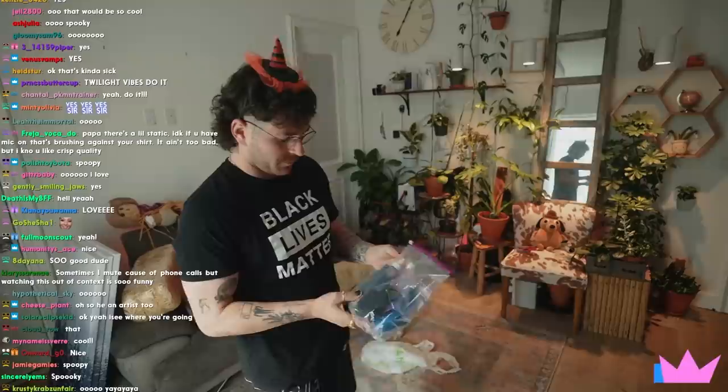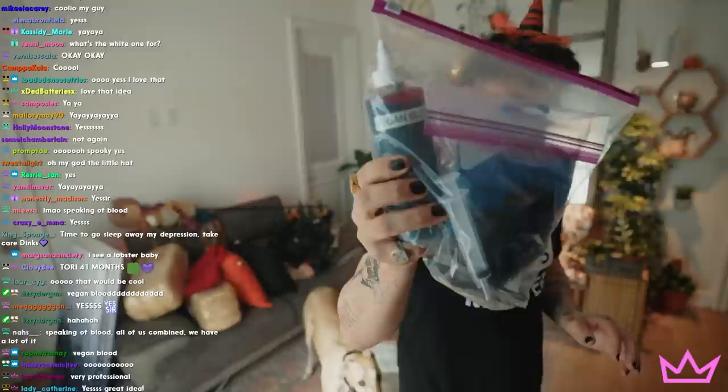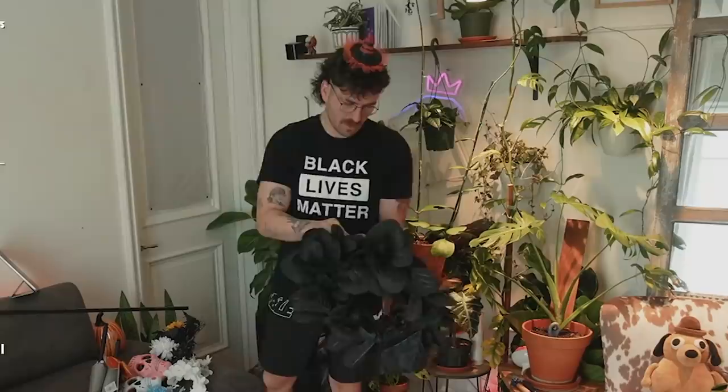Oh, speaking of blood — don't worry, it's not anything bad — but this was my kit of special effects makeup. For those who are going to ask, yeah, it was vegan. It was interesting doing this — that's what it looked like. There's some other supplies in here; I'll keep it, might need it someday.